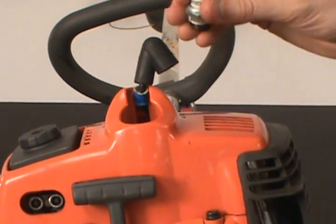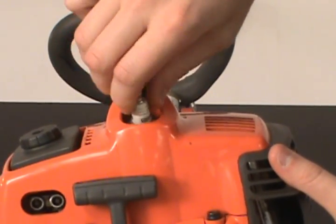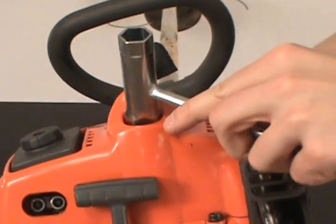Take a new spark plug and thread it back into the cylinder housing. Then take your wrench and secure it in place, but be careful not to over-tighten.